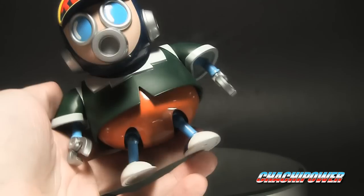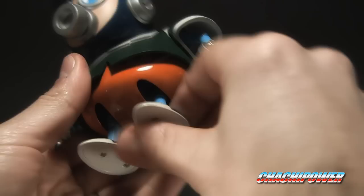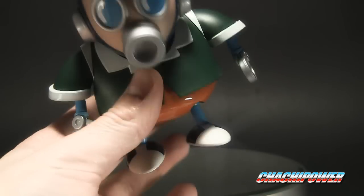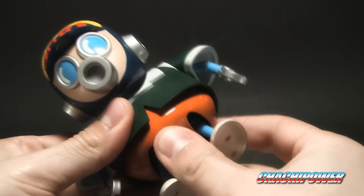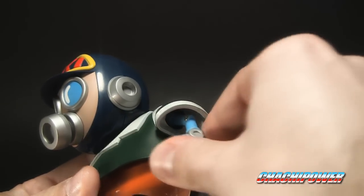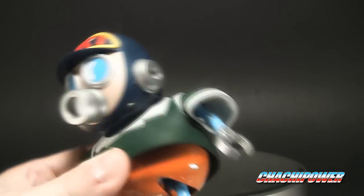I think the wind-up is just a gimmick — doesn't really do anything — but I thought it was really neat to include that. He is rather hefty for his size and does have a good amount of articulation. He doesn't really have knees but his legs do move forward and back. They're really tight; I don't want to try it right now because it's cold and the plastic might be on the brittle side. The lower half of his body does move and pivot. He has the shoulder that goes way up, elbow movement, and the clamp hands.